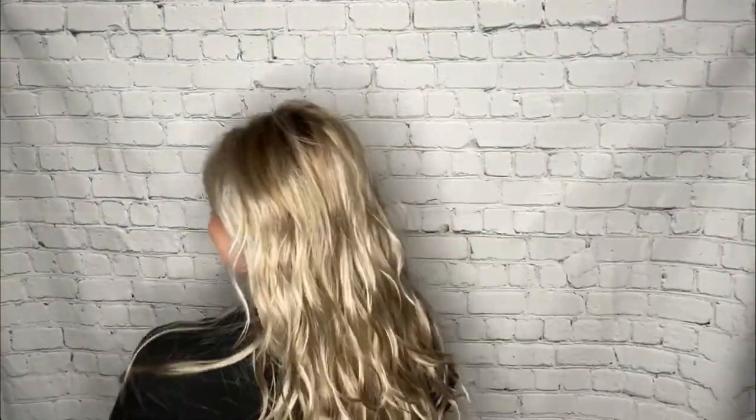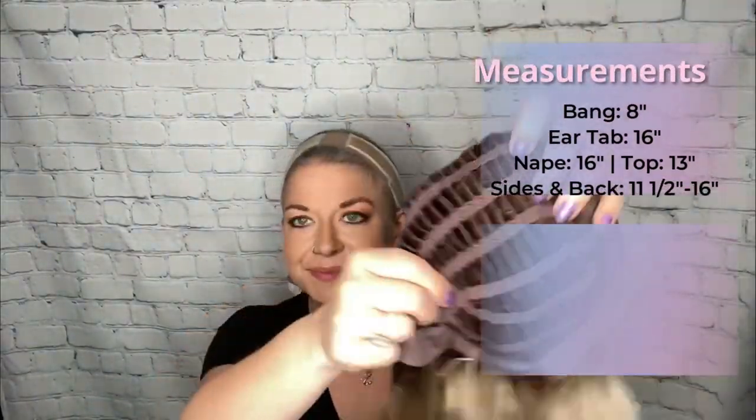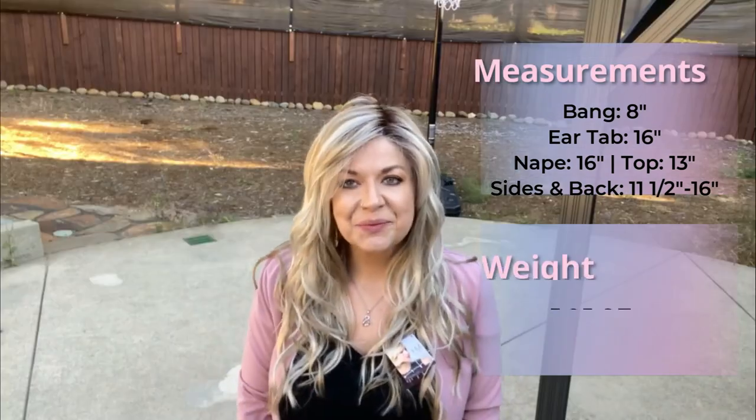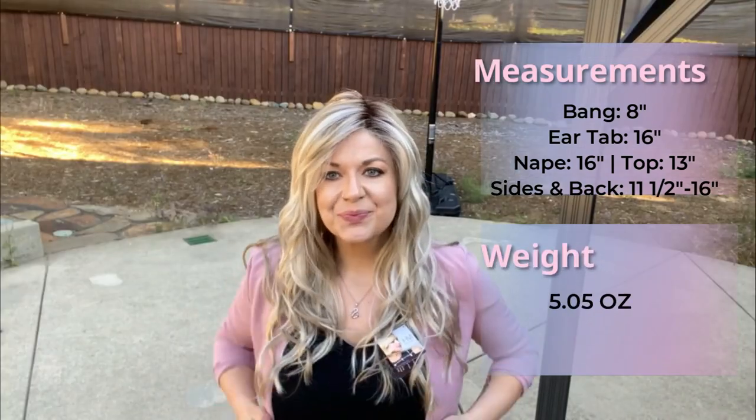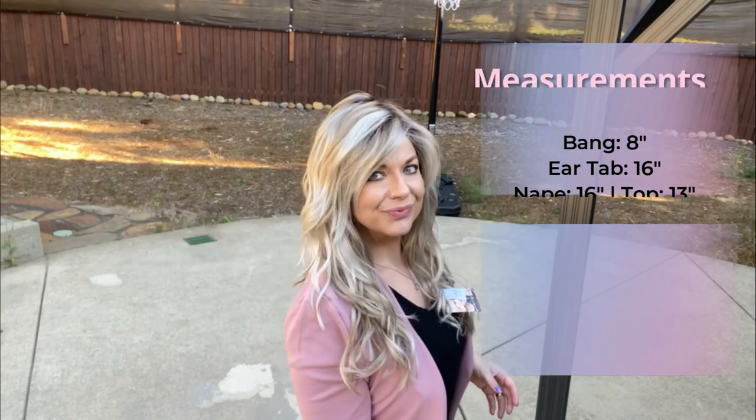It does not feel like a high density wig at all. It's very lightweight, low density, very natural movement to it. It just has a little bit of that layer on the weft to give it a little lift where it's needed. The measurements of this piece: the bang is 8 inches, the ear tab is 16 inches, the nape is 16 inches, the top is 13 inches, and the sides are 11.5 to 16 inches.